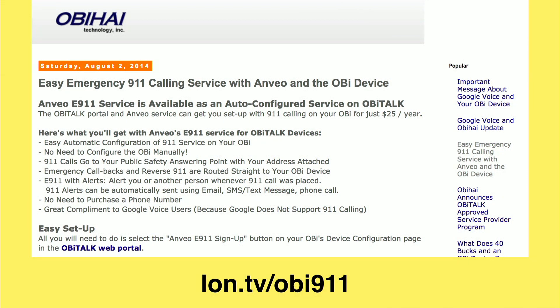Let me show you how to do that. On the OBIHAI website they have a service set up with Anvio, which has an E911 service that costs $25 a year. If you pick up your phone and dial 911, it will route through the box to Anvio, and then Anvio will report all of your information to the authorities and route you to the appropriate 911 call center.